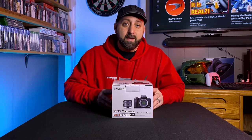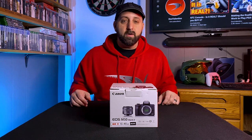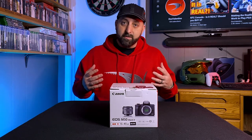Today I have the Canon EOS M50 Mark II. This camera just released in October of 2020. All my videos up to this point have been recorded on an iPhone, and all of my streaming is done on an iPhone or a regular old webcam. So it's time for an upgrade for me.